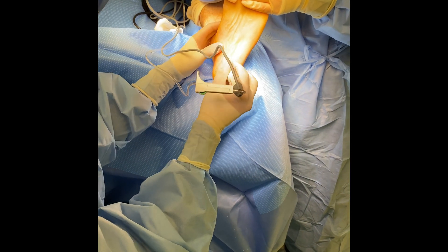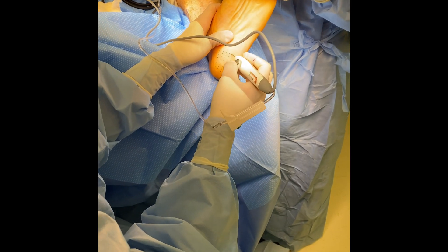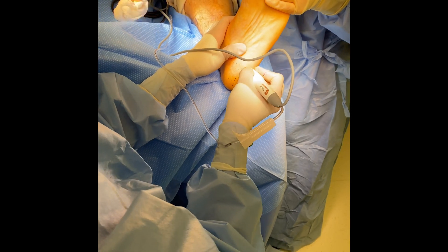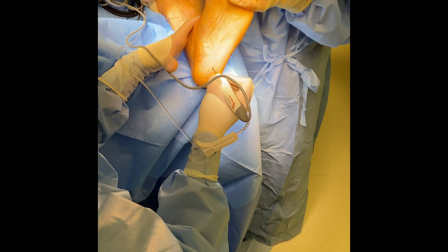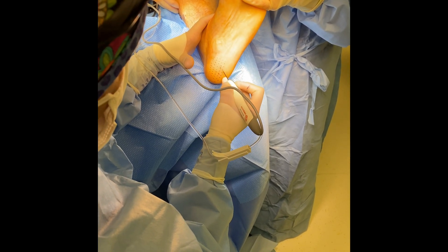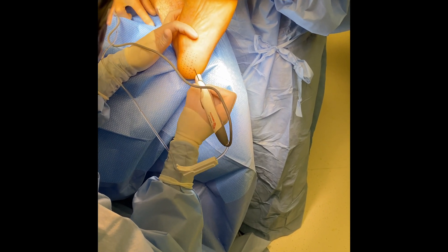There is my ablate button. We will ablate the fascia as the wand enters and exits the fascia, again taking this chronic, inflamed tissue and converting it to an acute injury which allows the body to heal itself.